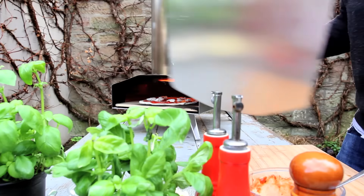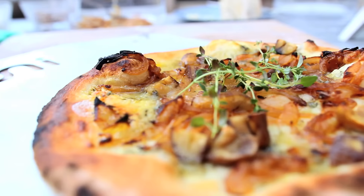Inside Uuni 2S is a stone baking board, giving you that perfect stone baked taste to your food. The stone soaks up the heat from the flames and releases that heat back into the food, so you'll get a lovely crust on a pizza.